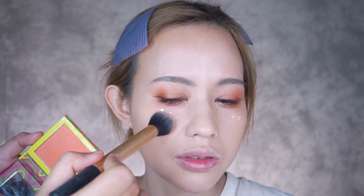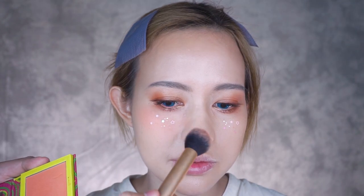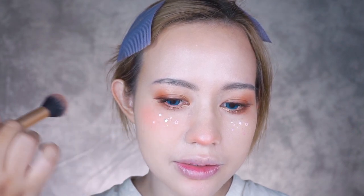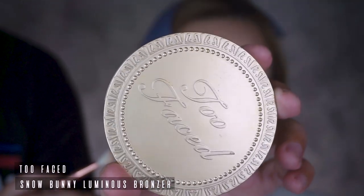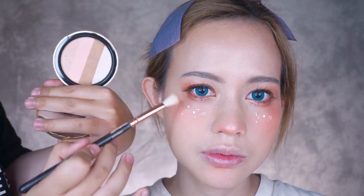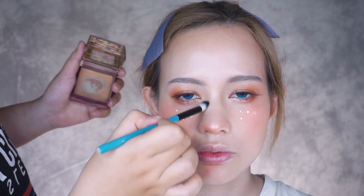Moving on to the blush. I layered two shades of orange blush for a vibrant yet well-blended effect. Apply the blush to the highest point of your cheekbones, the tip of your nose, and under the bottom lip. I took the light colors in this bronzer pack and gave her face some highlight, then quickly gave her nose a light shading.